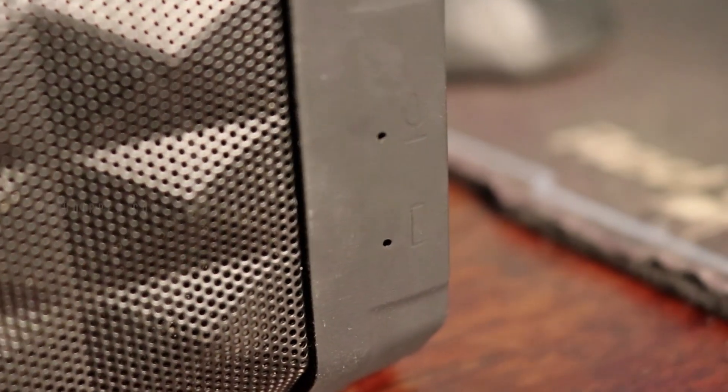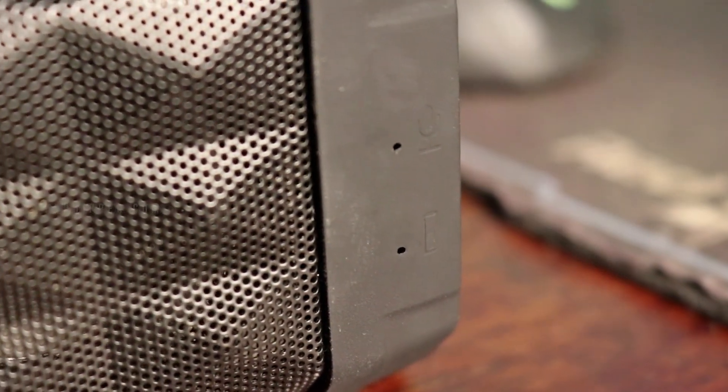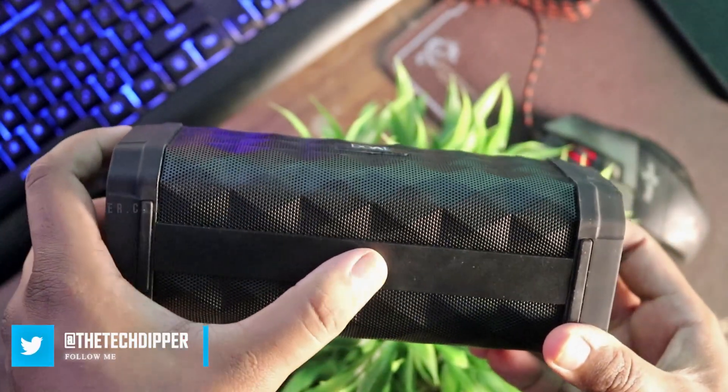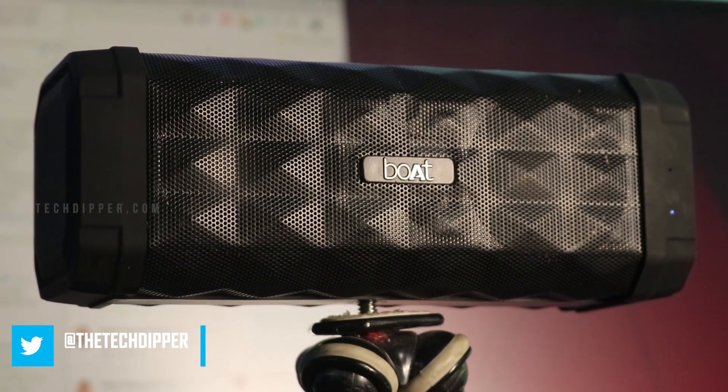On the front and the right edge of the speaker, there is a small notification LED and a mic. Nothing on the left side. However, at the bottom, the speaker has a port to screw in a tripod or any mount.